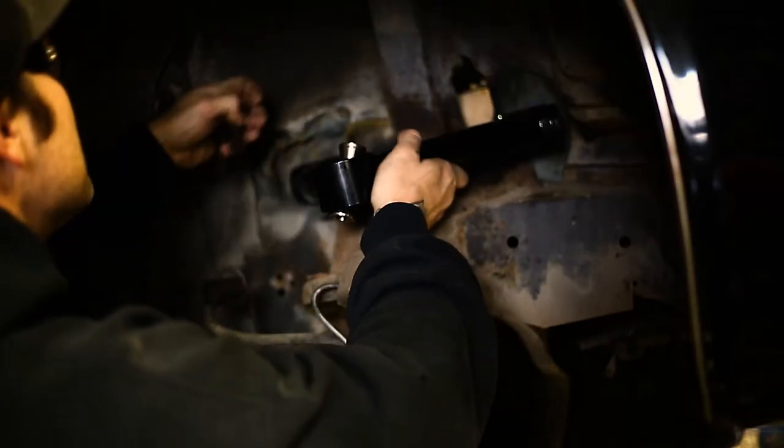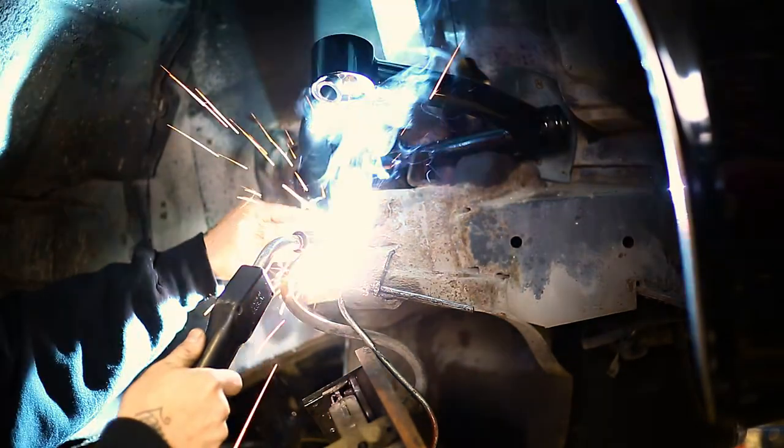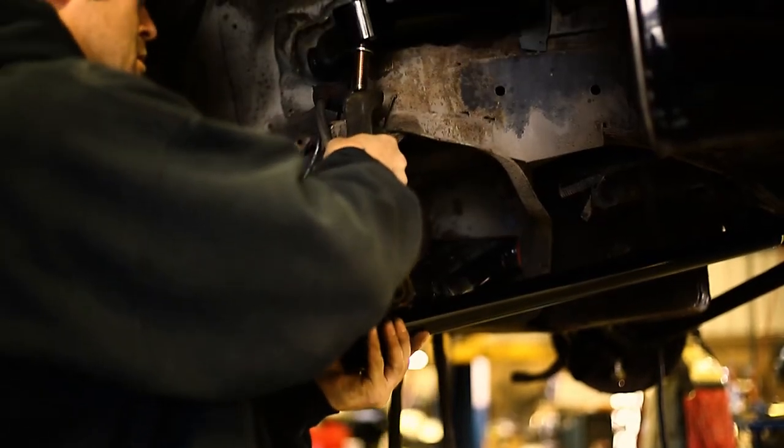Time to install the new upper arm and weld on the brake bracket. Next, time to install the lower control arm and bolt up the spindle to both arms.